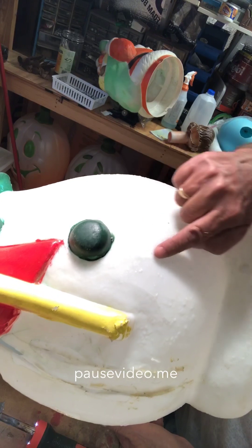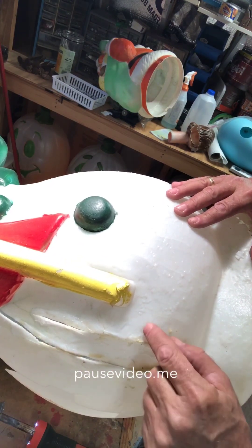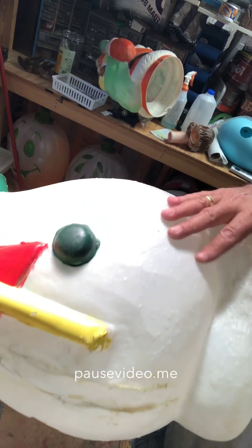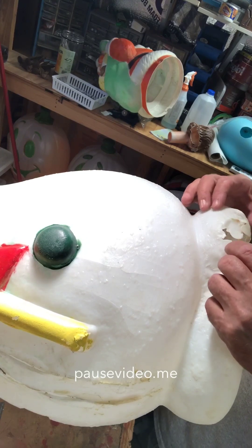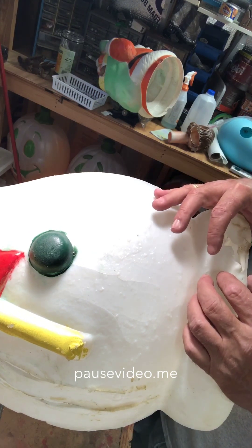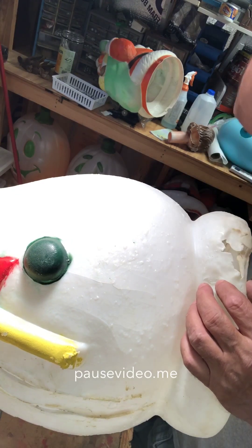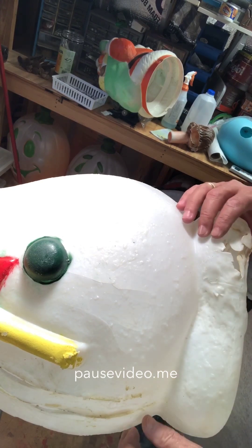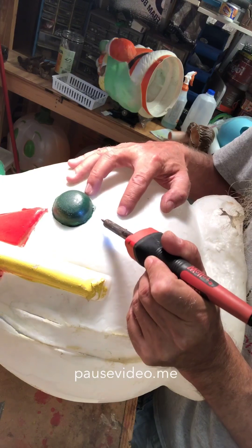I'm going to start with this crack right here — it looks like the worst of the small ones. These other ones I will probably just epoxy on the outside and the inside and leave them alone other than that. This hole right here I'm going to work some of the plastic around a little bit, then take a piece of milk jug, pull it up against it from the inside, tie something to keep it tight, epoxy the crap out of it and let that cure. But right now I'm going to see what I can do with this crack.